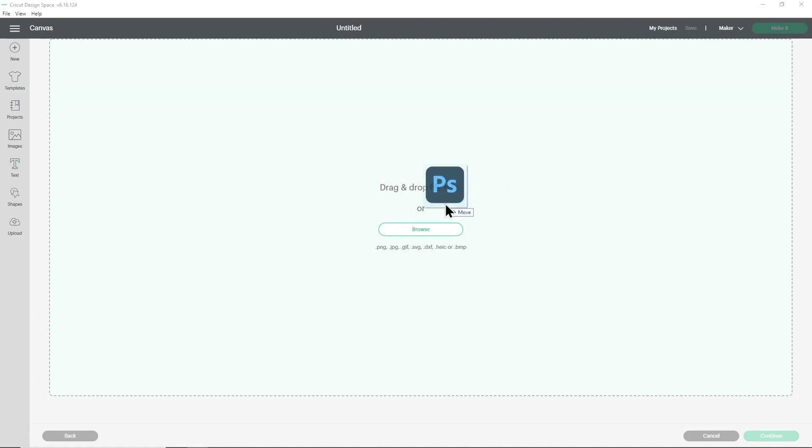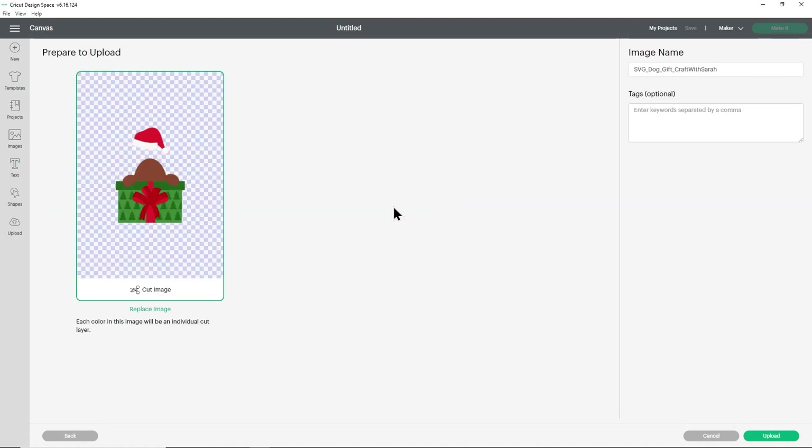I'm going to drag and drop mine in and this is what it should look like — you should see all of the layers on top of each other. If yours looks different and instead of appearing in position you see each individual part of the design completely separate, that means you've accidentally uploaded the wrong file. If that is the case, just click cancel at the bottom and try again, making sure you upload the one which starts SVG.